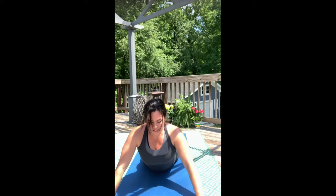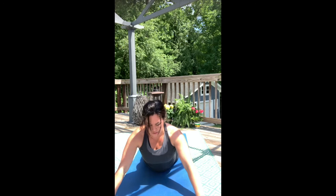Inhale. As you exhale, focus on the center of your belly. Lift it and contract inward. And then lower all the way down.